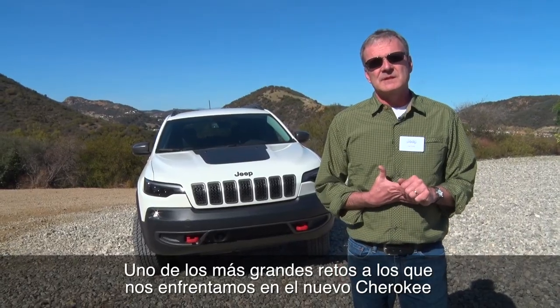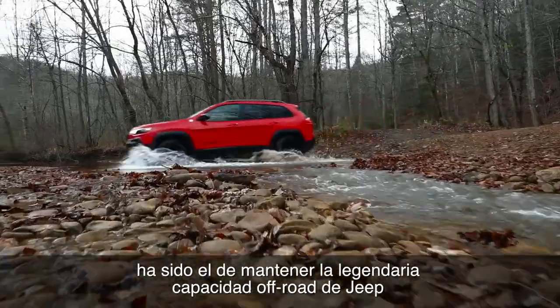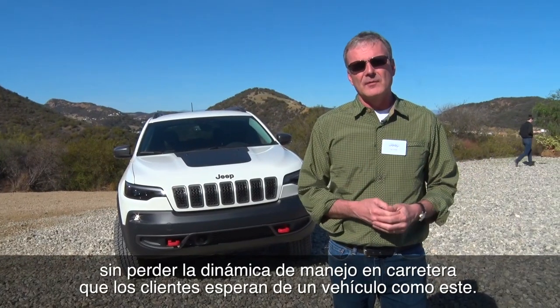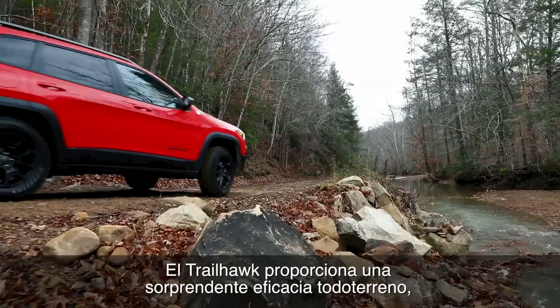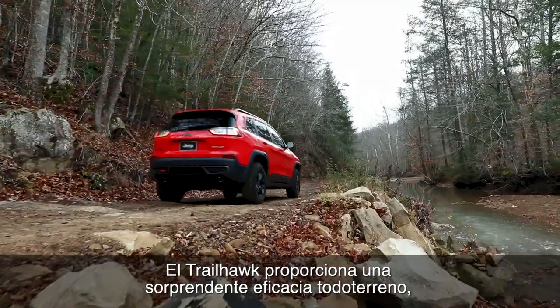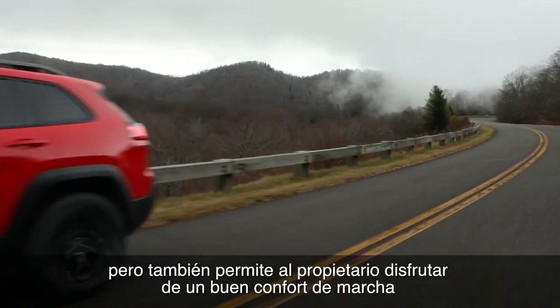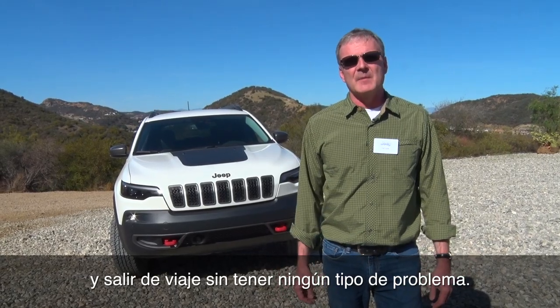One of the biggest challenges in the program was to maintain the legendary Jeep off-road ability but also give it the on-road manners that people would expect. The Trailhawk has really awesome off-road capabilities, but a customer can also enjoy all the on-road manners, take it on long trips, and have it not be a problem at all.